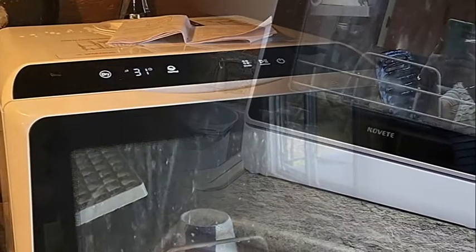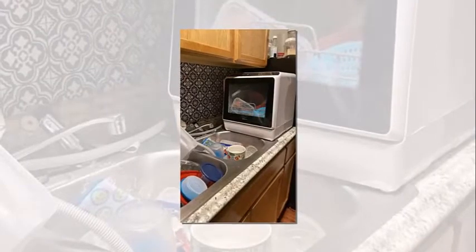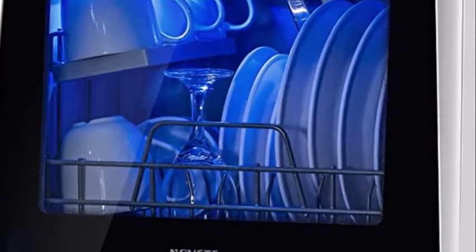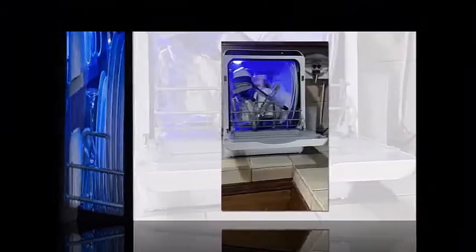This countertop dishwasher undergoes manufacturer's quality tests to ensure proper operation, so a little residual water in the unit is normal. No installation is needed. This countertop dishwasher supports two water supply modes: a faucet mode and a water tank mode. A built-in 5-liter water tank allows instant use when fully filled, and the automatic water level indicator lets you know when the correct water level has been reached.